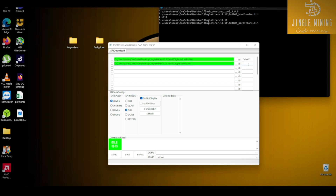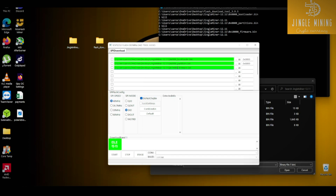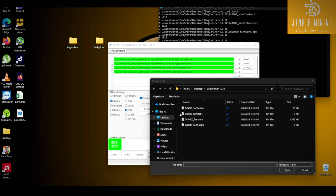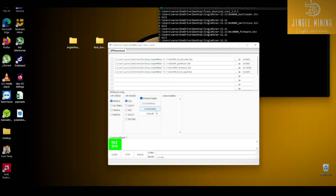Continue the steps — select the next file, copy its address and paste it in. Then from the next entry paste the address there as well, and again click to copy the last file, then copy and paste its address. Then choose the SPI mode KIO and click the Combine Bin button.